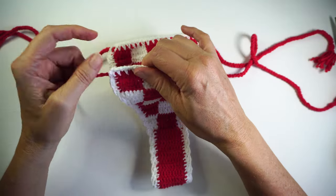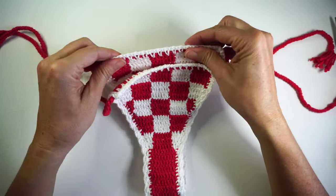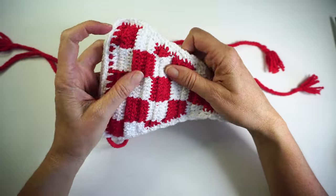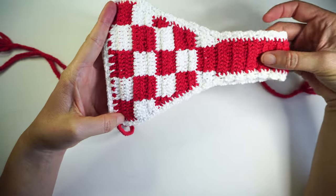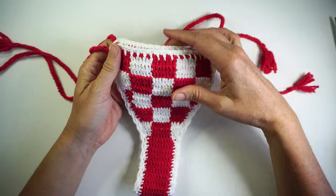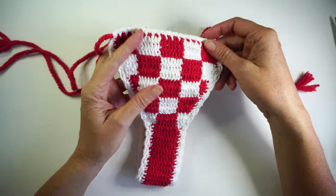You can make it smaller or bigger, depends on how you like it. I used this square little pattern. We are going to be working and learning how to work with two yarns at the same time to exchange colors.